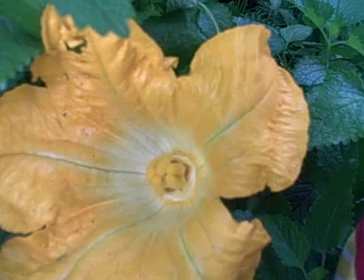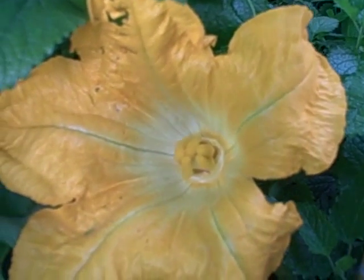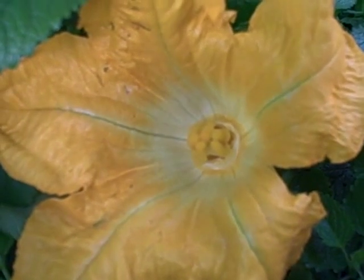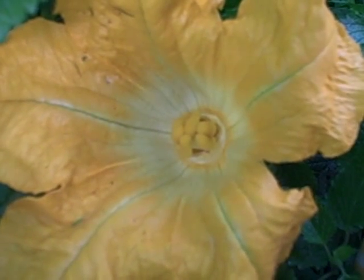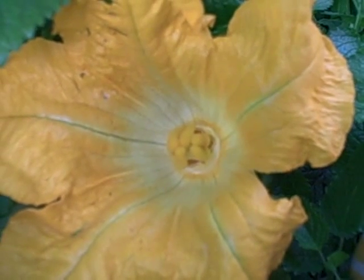Here I'm looking at a female pumpkin flower. That is the stigma you're looking at in there, and all those parts down there need to be pollinated in order for there to be a chance that this fruit will set.